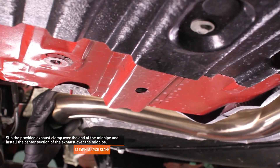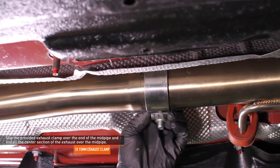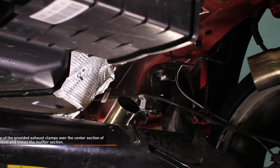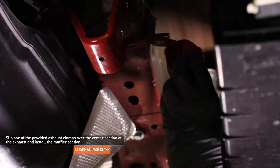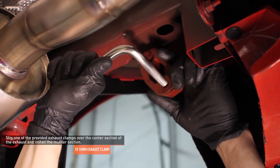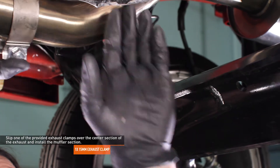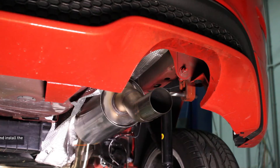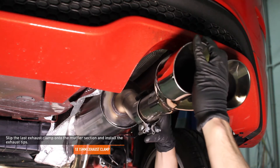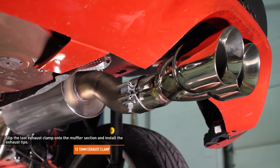Align the mid-pipe with the channel in the underside of the vehicle and snug the clamp over the connection, but do not fully tighten it yet. Slip one of the provided exhaust clamps over the center section of the exhaust. Move the muffler section into position and pass the hangers on the muffler through the rubber grommets on the vehicle, then connect the center section with the muffler section. Slip the last exhaust clamp onto the muffler section and install the exhaust tips. Roughly align the tips with the rear bumper — this position will change as you adjust the rest of the exhaust, so it doesn't need to be perfect yet.